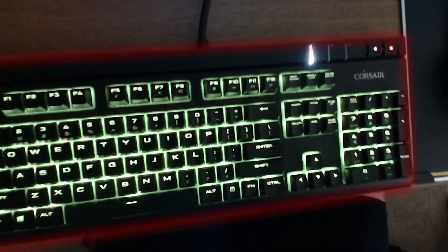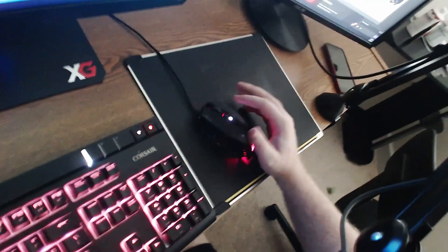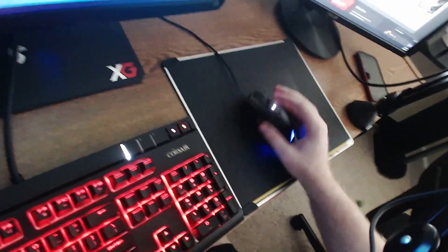Here is my keyboard — I use a Corsair Strafe with silent Cherry keys. I have a hard metal mouse pad, that is just how I like it. And of course I have a Corsair mouse as well.